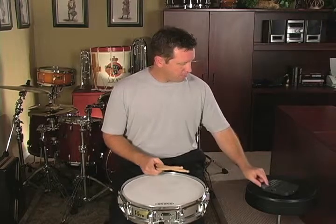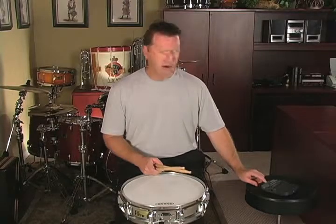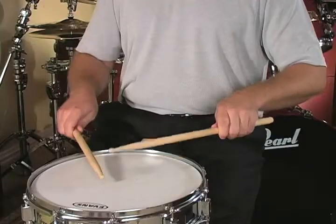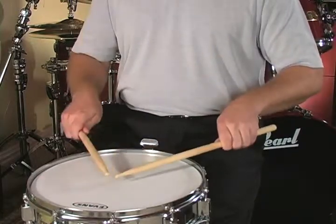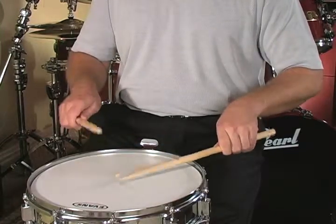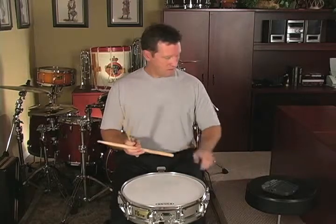You can also do that with multiple bounces. I like to do this at a little bit faster tempo. The tempo we're working on for multiple bounce in this lesson is a hundred. So here's what it looks like at a hundred beats per minute using multiple bounces.